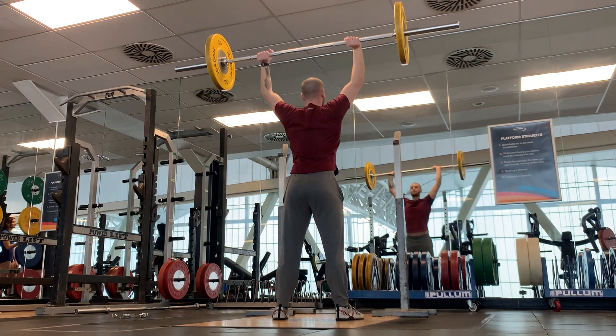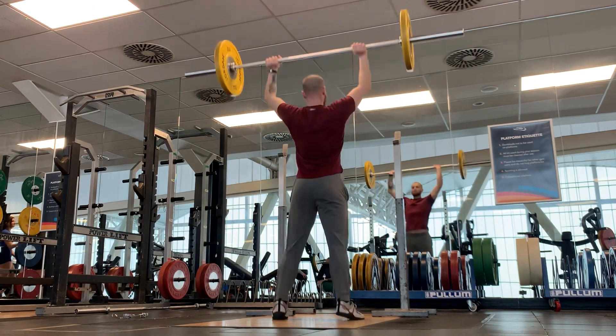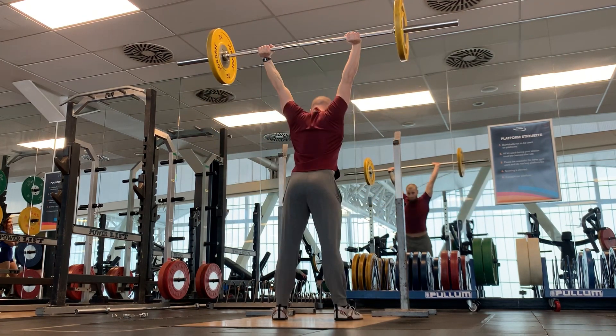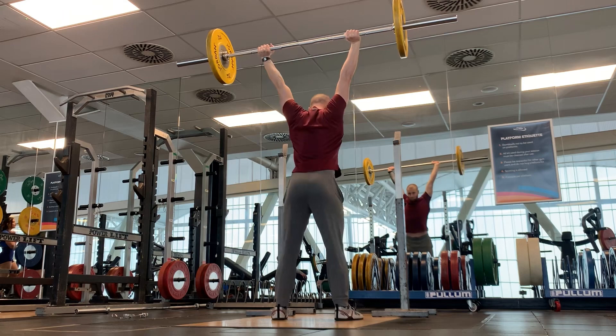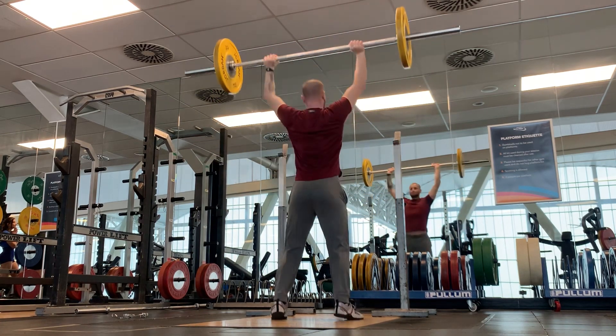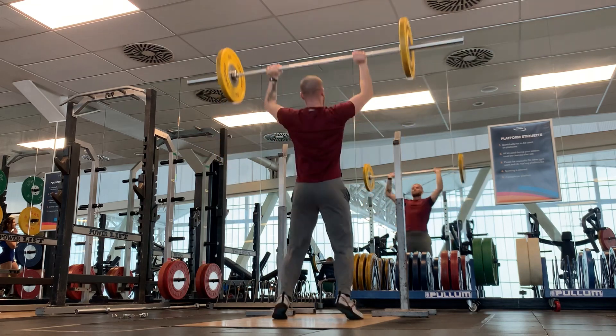Then again, I wasn't in the best shape today. I wasn't feeling the freshest when I did these sprints. Nonetheless, it's good that I can actually measure them and it's good to see how fast I'm actually able to run — 20 miles an hour or 32 kilometers an hour, not too bad for an off day doing top end speed sprinting.